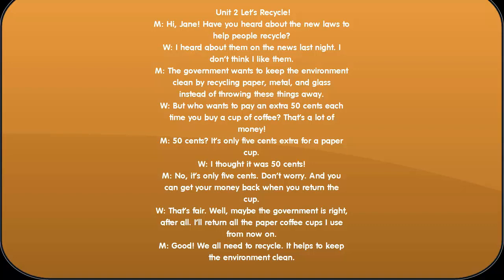The government wants to keep the environment clean by recycling paper, metal, and glass instead of throwing these things away. But who wants to pay an extra 50 cents each time you buy a cup of coffee? That's a lot of money. 50 cents? It's only 5 cents extra for a paper cup.